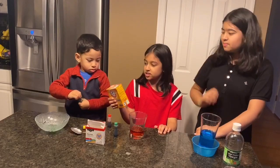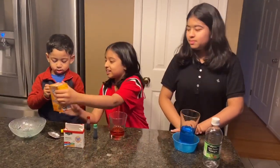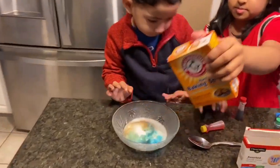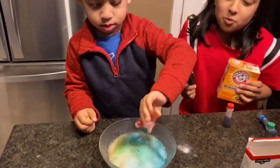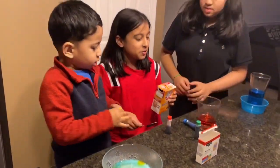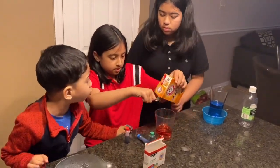Do you wanna go first? Me, me, me! Okay. Now his is gonna explode. See that? Whoa, look! That's so cool! Whoa! All the colors! Now Mara, do yours. Whoa! All the colors!